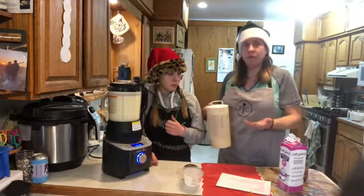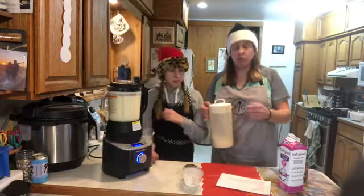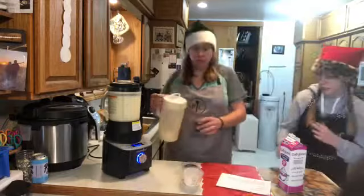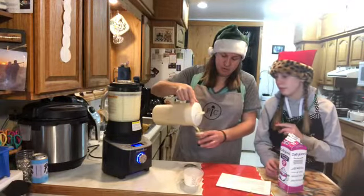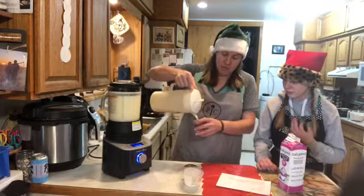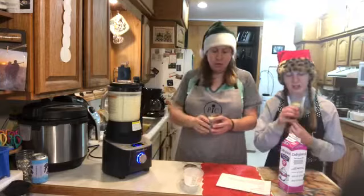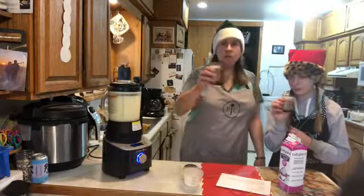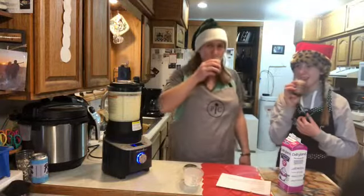Then we put it in a container and refrigerate it — it's good for up to a week. We made a batch last night and this is all that's left. If you're going to add rum, you can put it in with the whipping cream. We're keeping it child-friendly. Garnished with cinnamon — cheers, Merry Christmas to all of you, and all the best for next year!